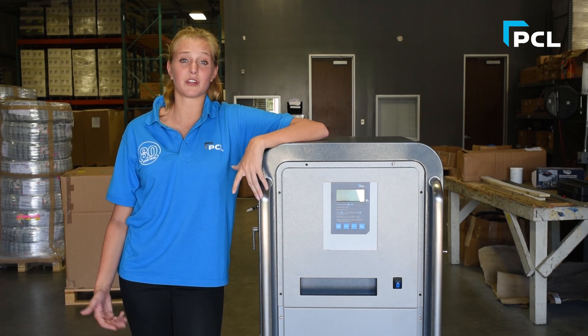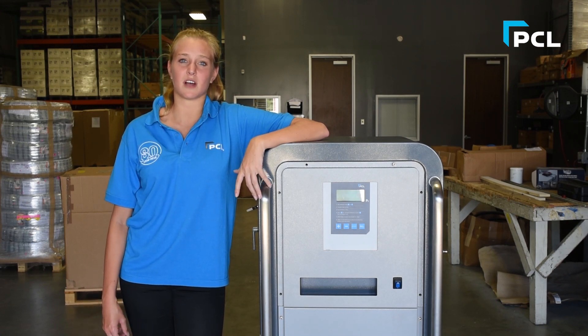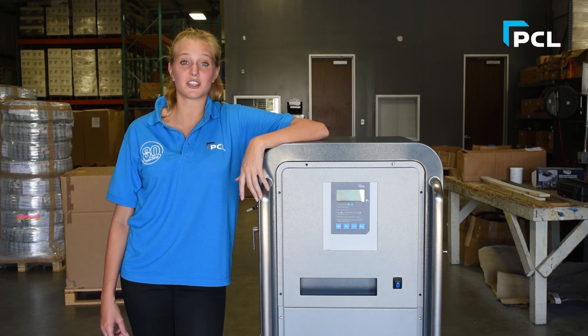If you want to improve your fuel efficiency and extend your tire life, nitrogen really is one of your best options. Thank you so much for watching, and until the next time, auf Wiedersehen!